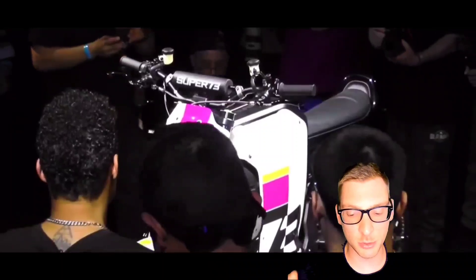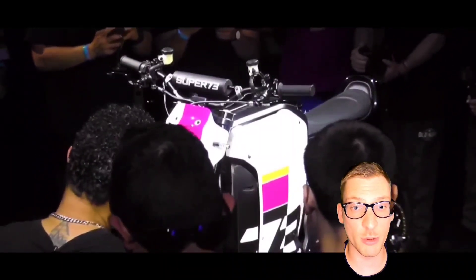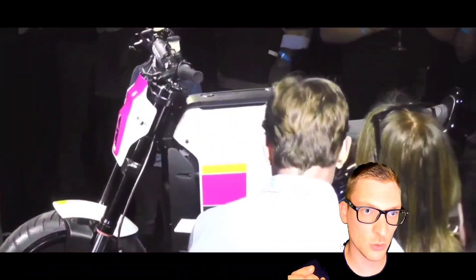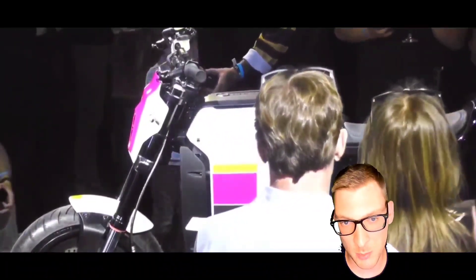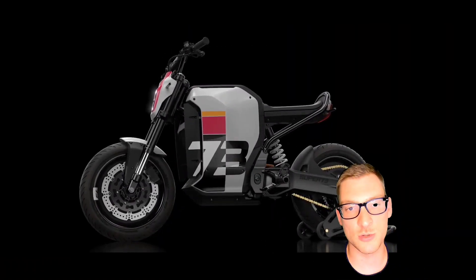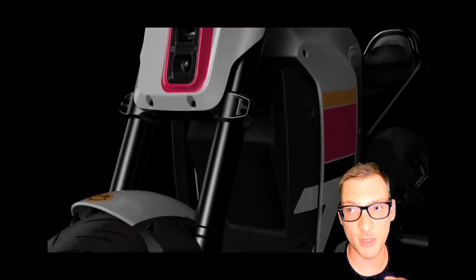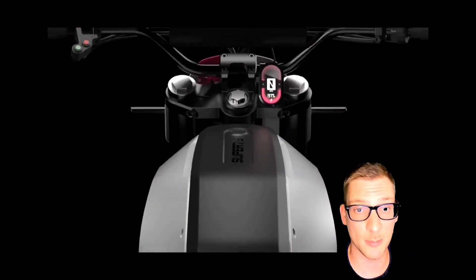I will say that I believe Super 73 is handling this motorcycle situation very well. The fact that they're going to consider the consumer — the reservation holders — and listen to their input and use that as feedback into the design is something a lot of manufacturers could take a lesson in. If they truly follow through and integrate that as part of the design process, that's going to be huge and that's going to make a lot of people very happy.